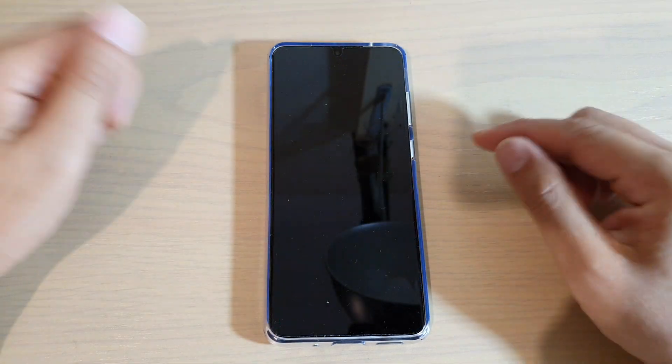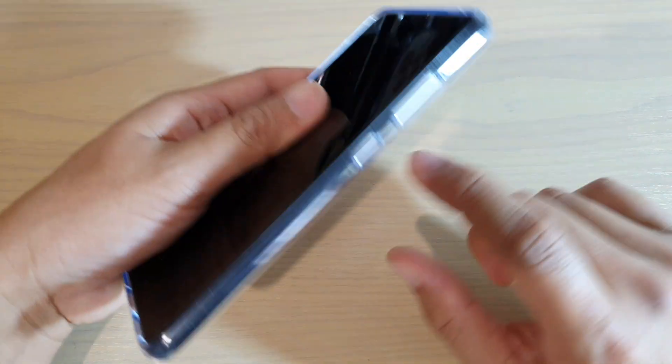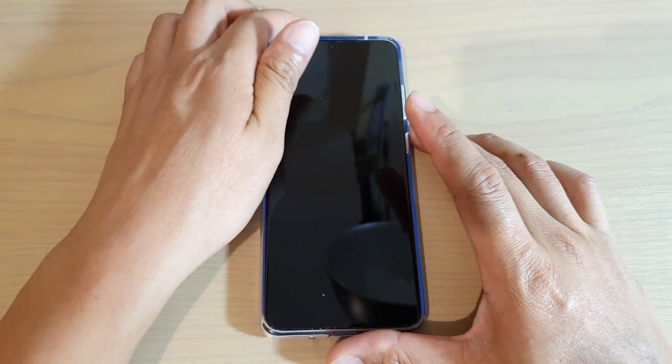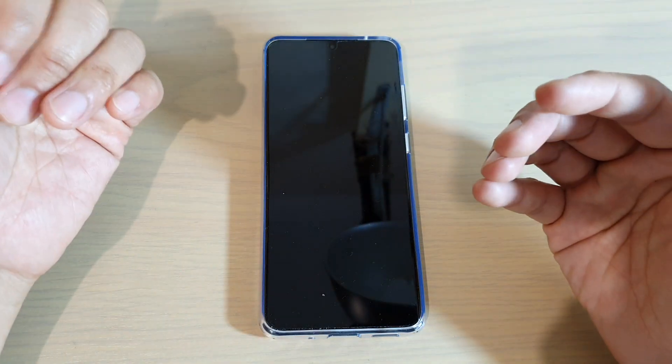Another way to do it is press on the side button, so press on the power button — that will also wake up the screen. And the last one is to lift to wake the screen.